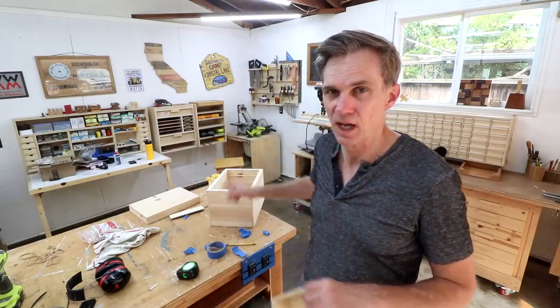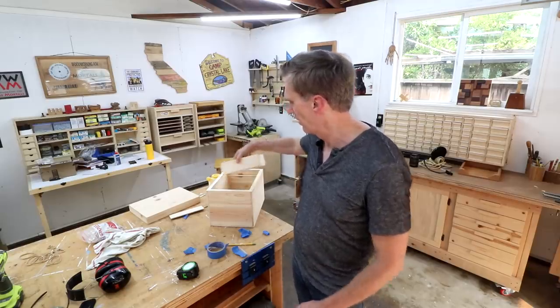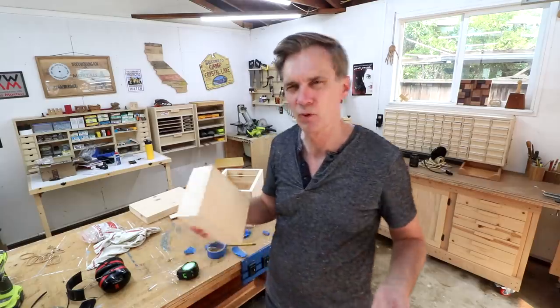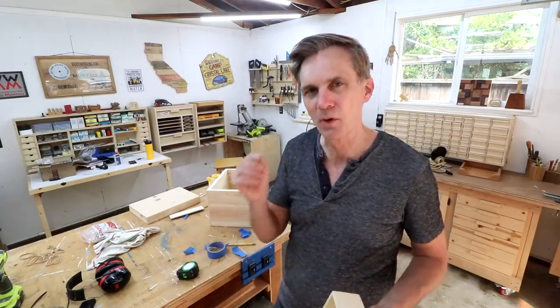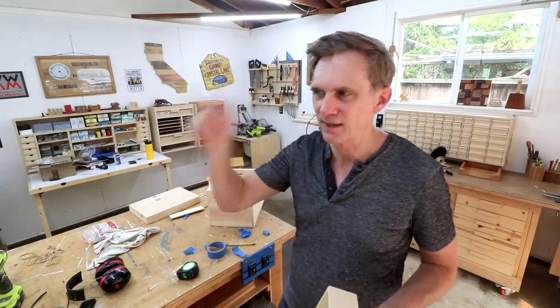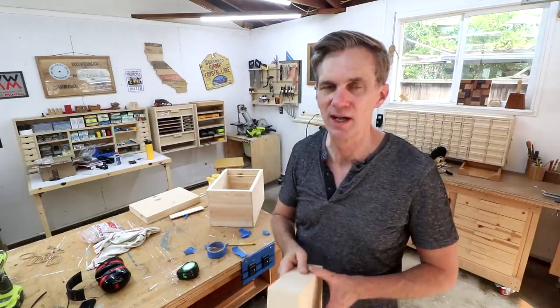I think I want to reconsider my design on how this fits in there. As I started putting together these support cleats and that divider, I was just running into little problems that I could see would become bigger problems down the road. So I'm going to revisit the SketchUp design — I've got an idea for a better design on this. So for now, get that tray made.